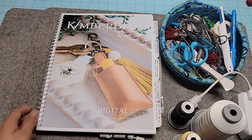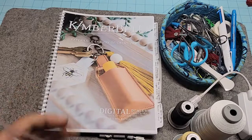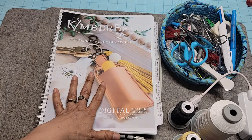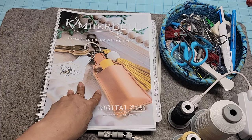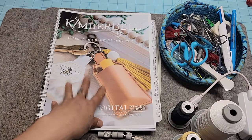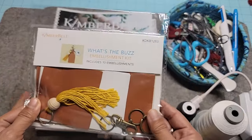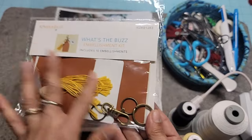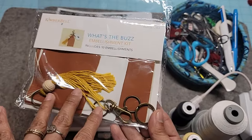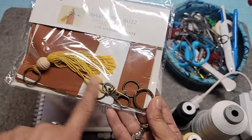The other great thing about this is Kimberbell has kitted it, so your kits come from your retailer. They do not normally kit these projects for us - we kit it for you. However, they did kit this one, which I think is so great. It's only $4.99 and it comes with all of the different fabrics - in this case, leather - and all the little fun parts.